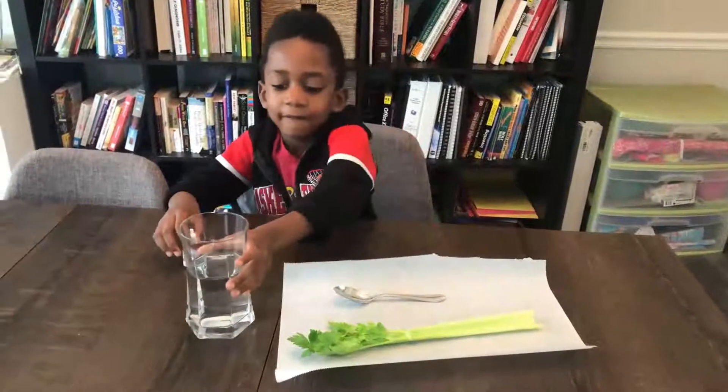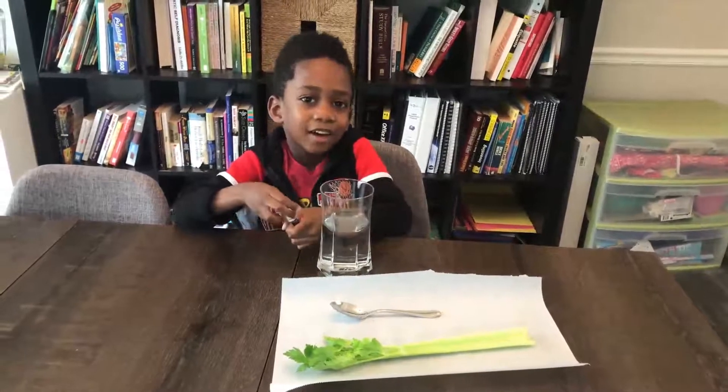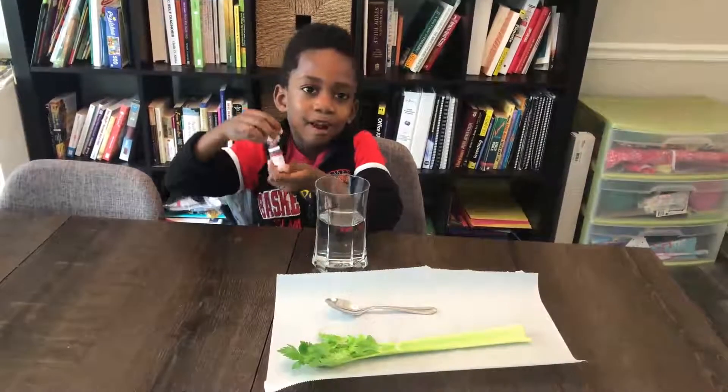Alright Corbin, what's our first step? I have to put the food coloring in the water. Alright, what color are you using? Red or pink?